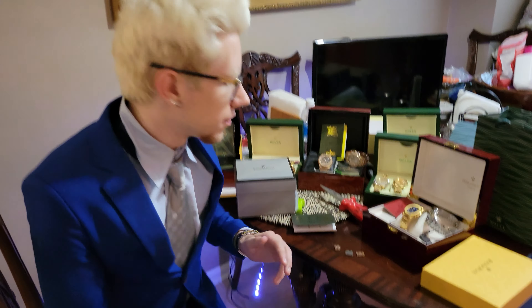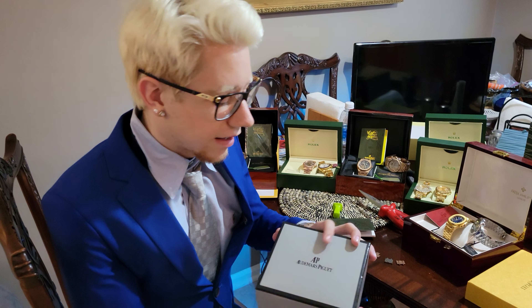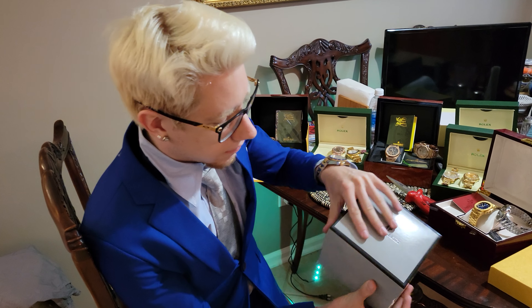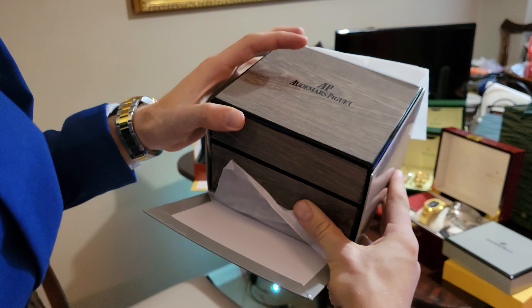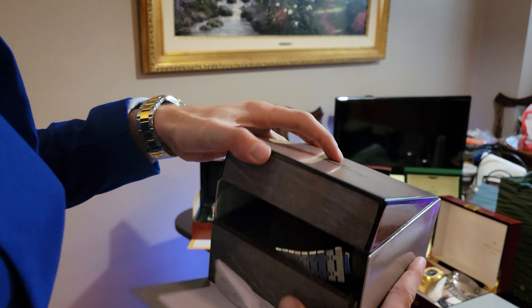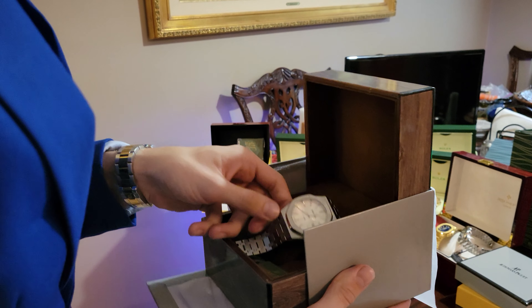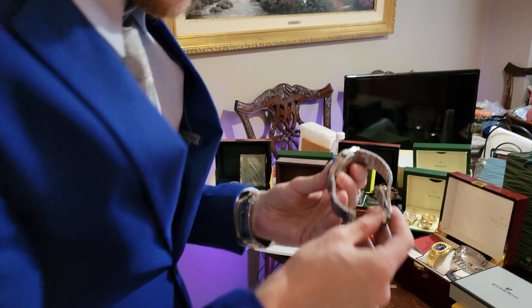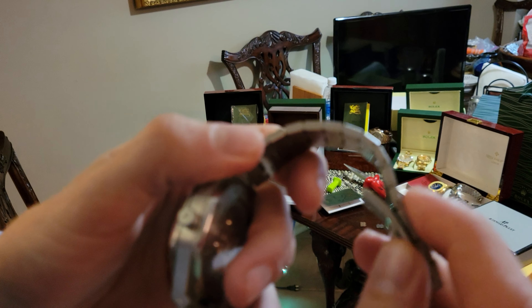Today I'm going to show you how to remove watch links on ones that are screws that are stuck. For this one, for example, I've already started the process. These are, if you can look closely, screw-on right around here.